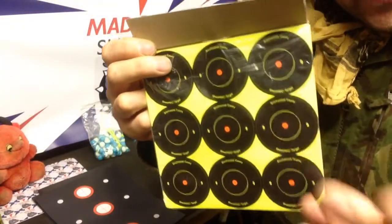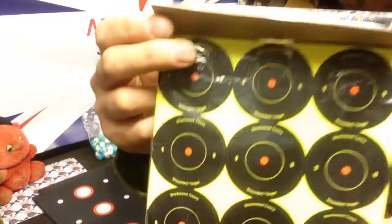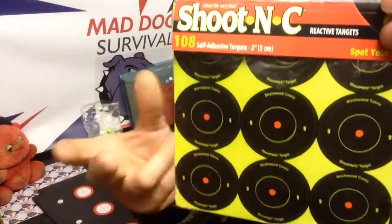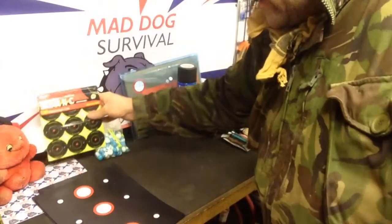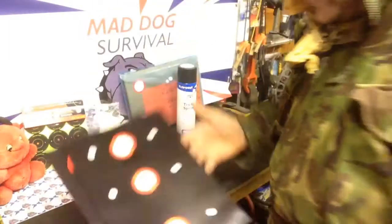From further distances you can actually see more easily where you've hit on that target. Now these targets are quite expensive for how many you get, and once they're used they're done. So what I've done is gone and made my own, and these are like the finished product.